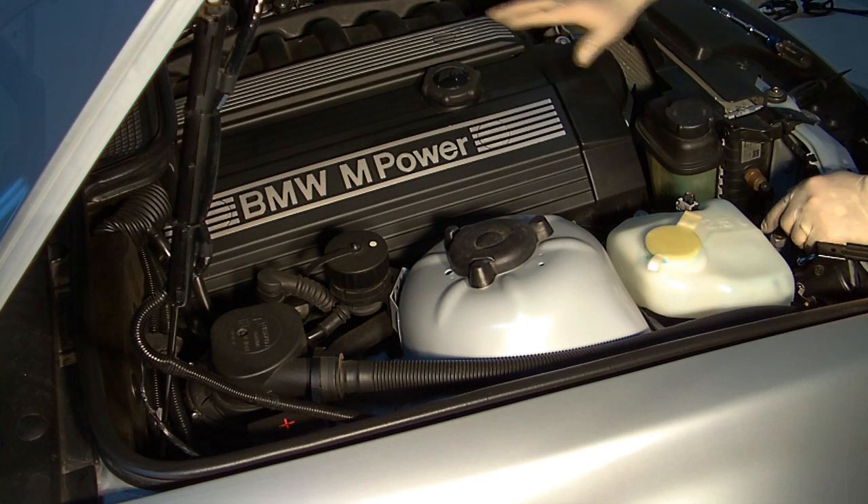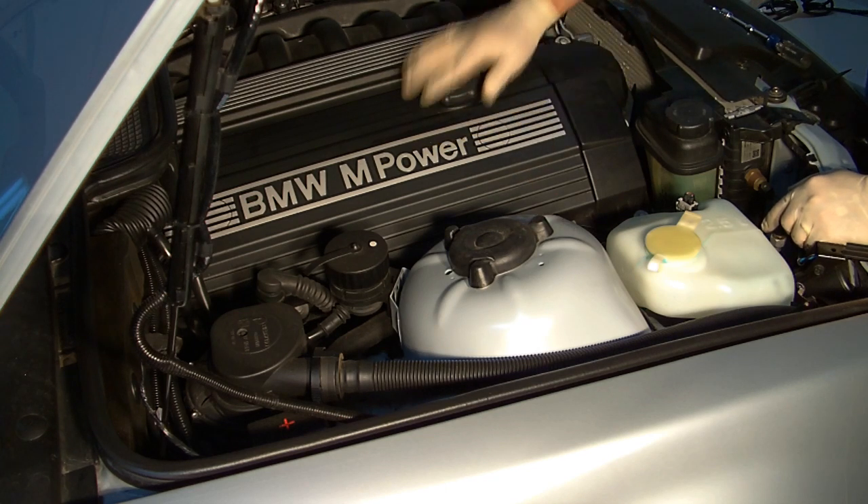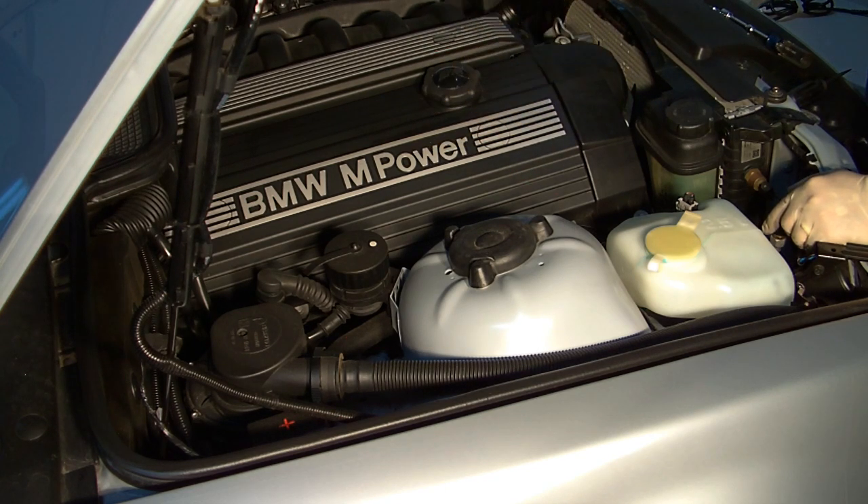The last step is just to get the covers back on and the oil filler cap, and you're ready for the road. As you can see, with a few simple tools and a little bit of know-how, you can go a long way. AutoWorks of America has the performance parts and replacement parts you need for your German car — check us out online at autoworksofamerica.com.